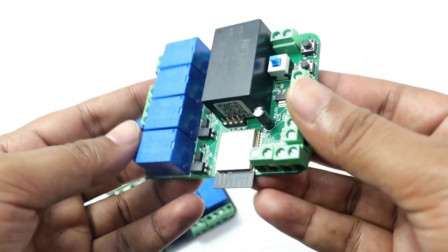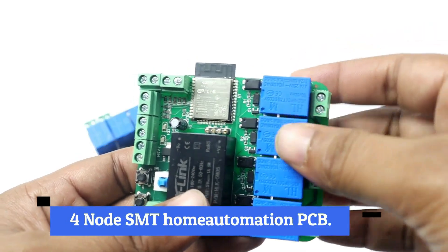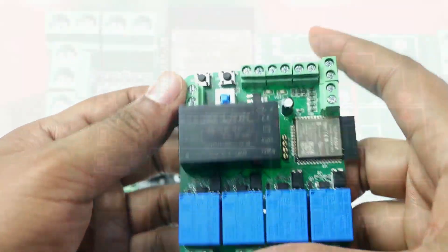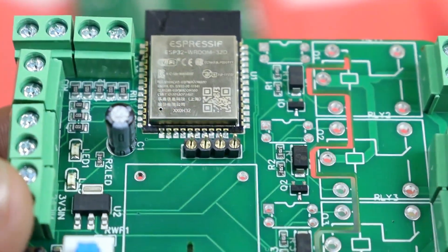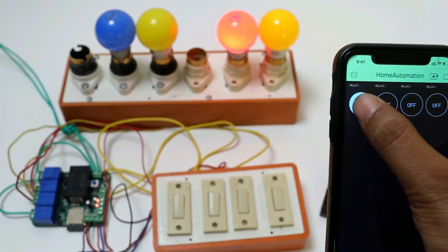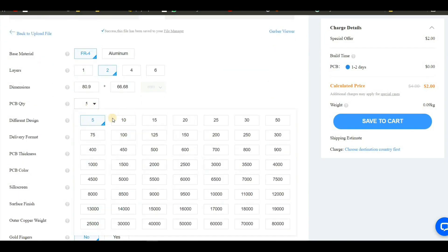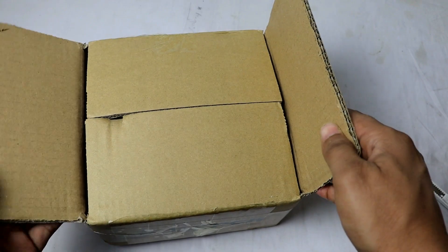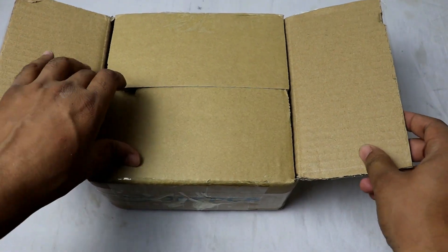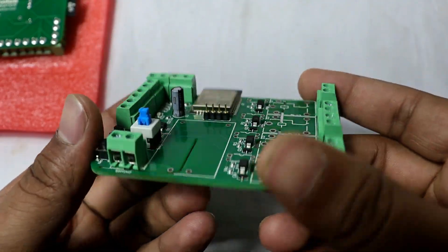this time I used the SMT assembly service of JLCPCB. In this way, we can get all the components already soldered on the PCB. So all you have to do is make the order, receive the PCBs and use those with your projects. Today I will show you a step by step tutorial on how to order this SMT assembly service. We will make a proper unboxing, we will see the packaging, we will see the PCBs and the overall quality and so on.